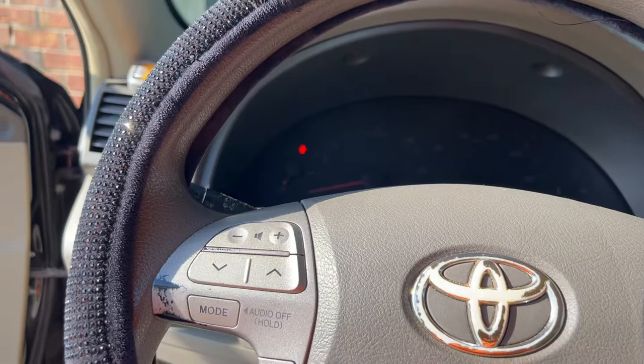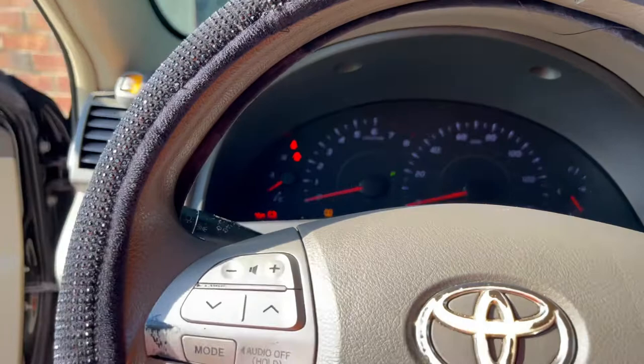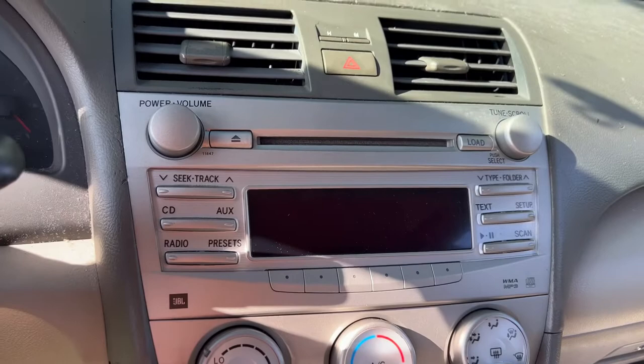I figured I'd give y'all a rundown of why we're changing the speakers. The customer said it sounds like shit. What we found out is it's got the JBL system — it was good back in the day but it's gotten old, it ain't worth nothing. Sound is only coming out of the tweeters up here, nothing out the doors, and just a little bit in the back. The factory amplifier is under the passenger-side seat. Eventually we'll change that out and bypass the whole amp setup.